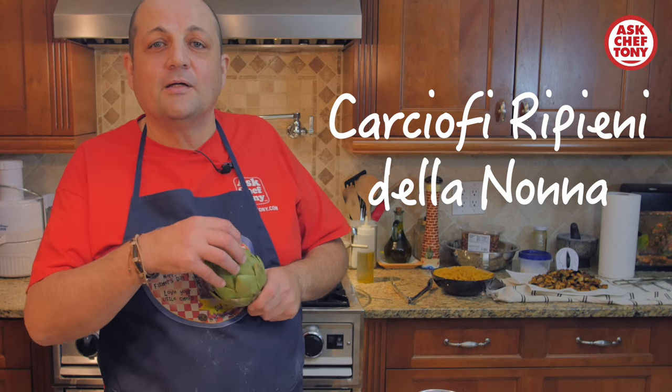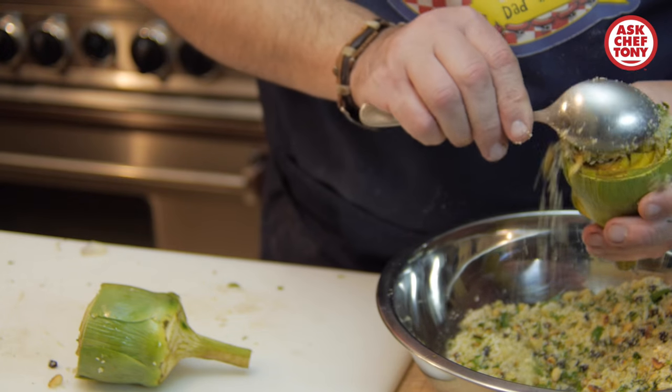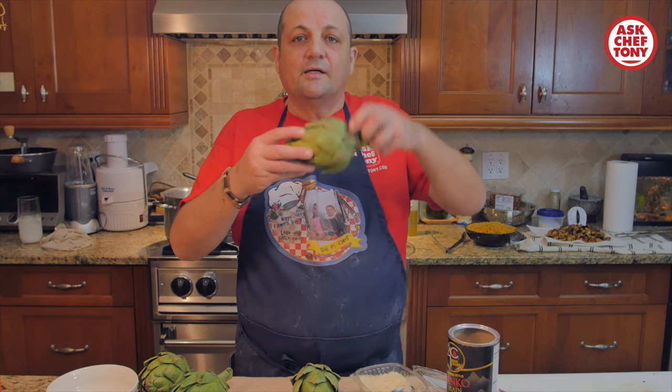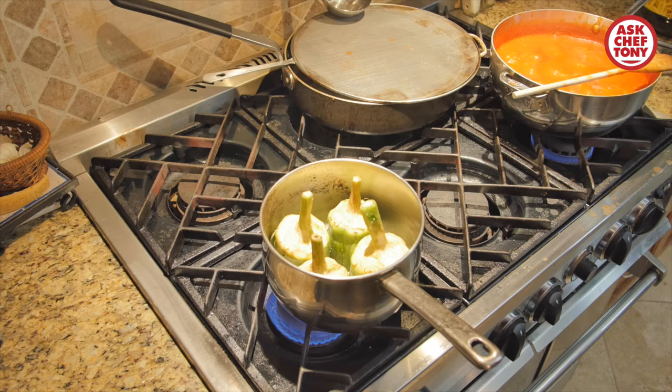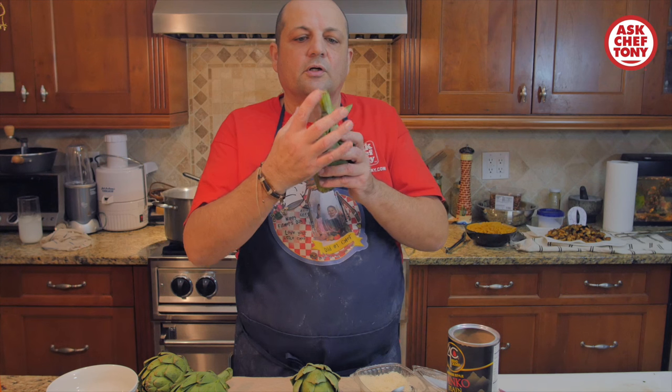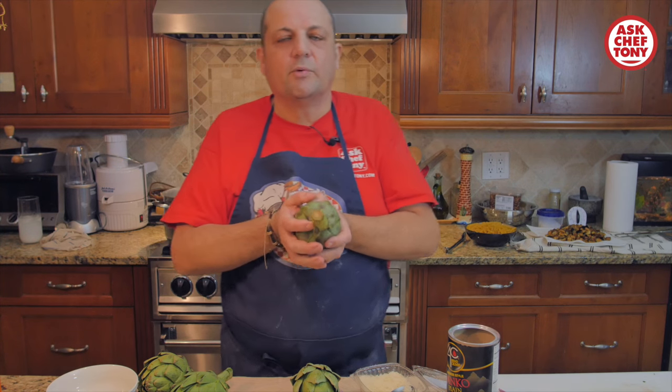The dish I'm going to show you today is Carciofi Ripieni della Nonna. You're going to stuff them with all these ingredients here and steam them upside down. The steam is going to get trapped, and all those flavors are going to be trapped inside — just delicious. Why don't we get to it?